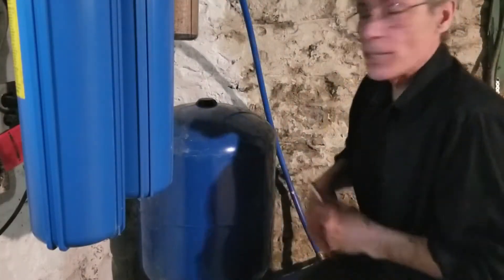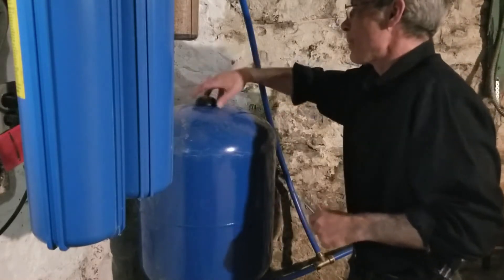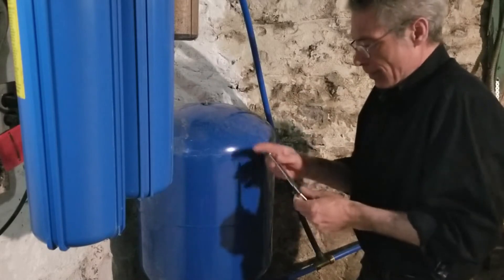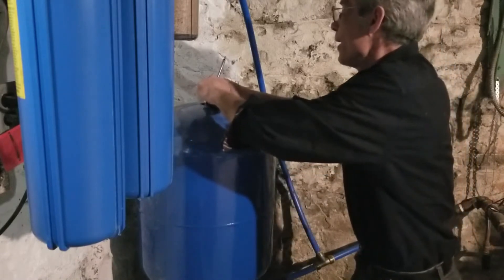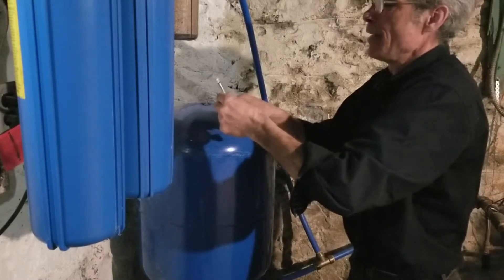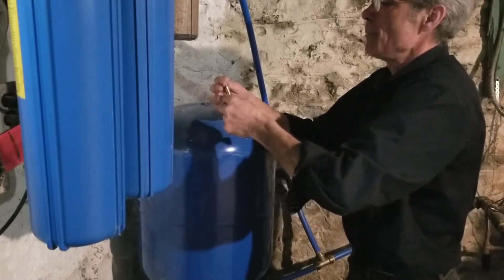We brought our water pressure down to zero and we're going to take off this top cap here. We have a needle valve, and this valve is the same as what's in your cart to fill up a tire basically. We're going to put a gauge on that and see what the pressure is — it's reading at just over 10 psi.